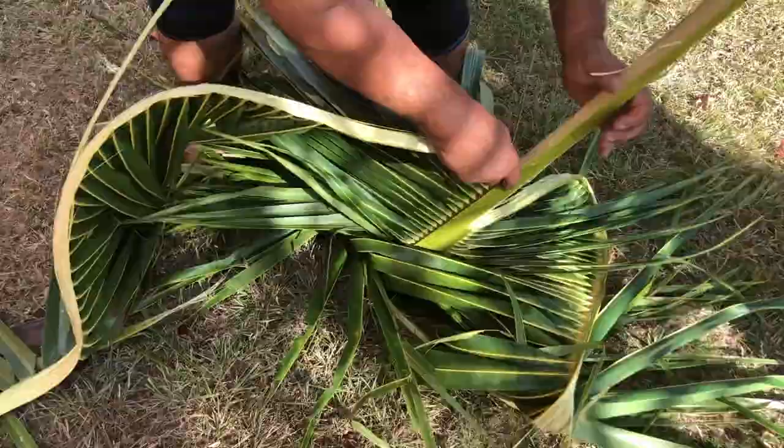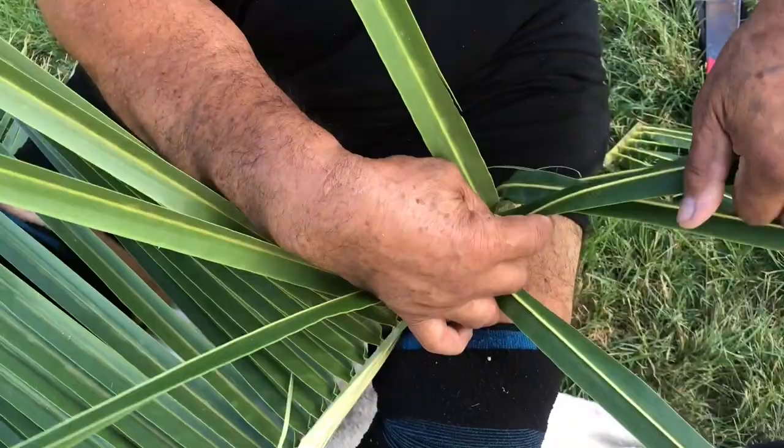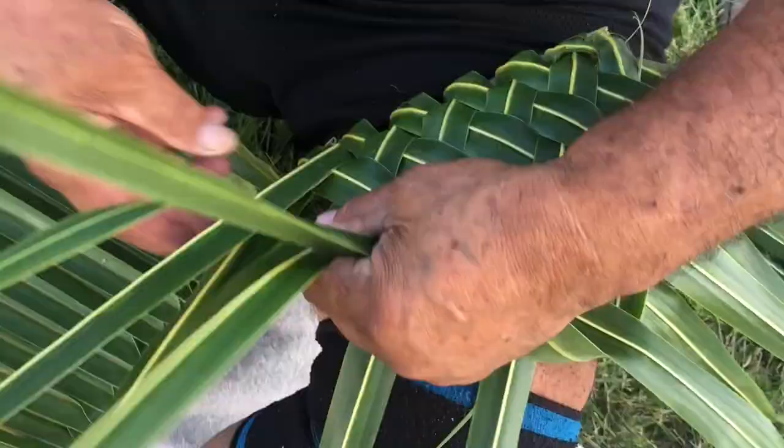Work from left to right. Plait each leaflet under and over from the base to the tip, four rows high. After the 4th plait, tuck in each leaf tip to hold in place.